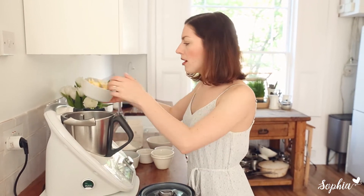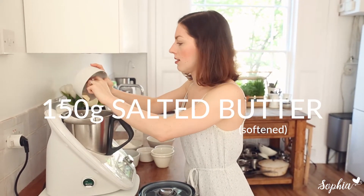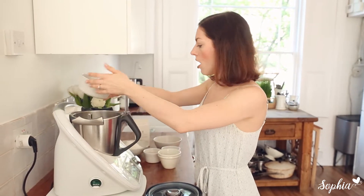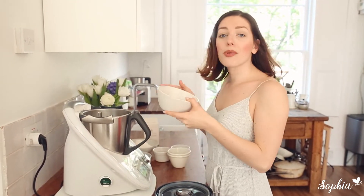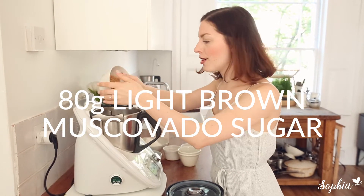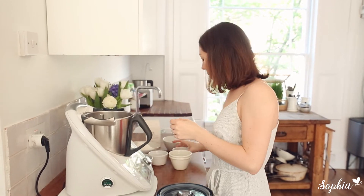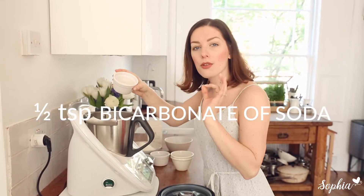You literally dump everything in, half the chocolate chips, and you mix it. We're gonna start by adding our butter, then we go for some caster sugar. I also add in brown sugar because I want a little bit of texture, then I'm gonna go for an egg — always use large eggs.